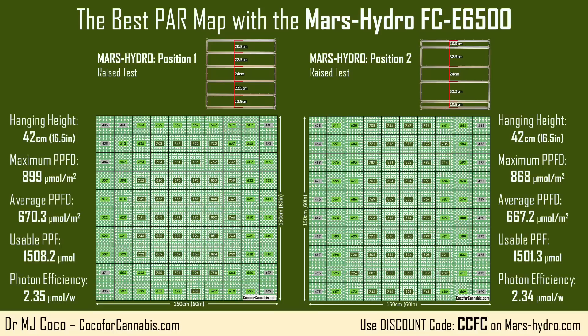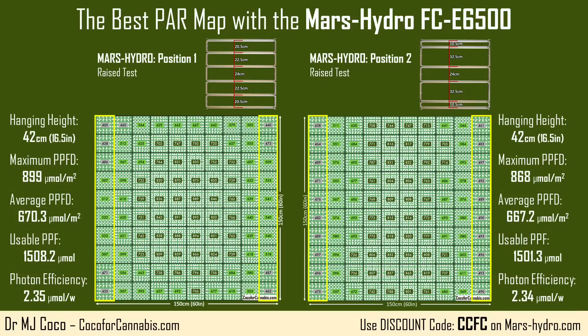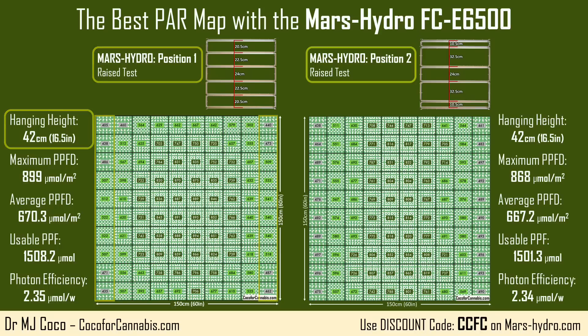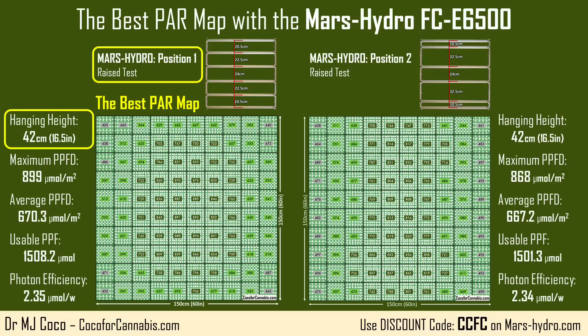At the higher heights, slightly less light reaches the canopy, so the average PPFD, usable PPF, and photon efficiencies are all lower in these tests. But more light is able to reach the sides, so the distribution is much better. With the bars in position 1 at 42 centimeters, I got the best distribution, with PPFD values above 500 along most of the sides. The position 2 test shows that we can move light toward the top and bottom, but it comes at the expense of the sides. Out of the 4 tests that I ran, the position 1 test at 42 centimeters produced the best PAR map.